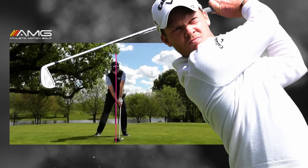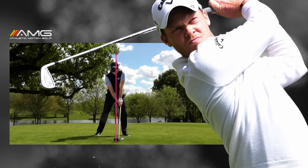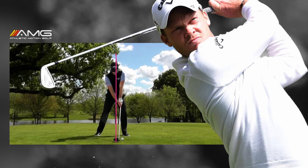Hey folks, Mike Renato here with Athletic Motion Golf. Let's take a look at the newest Masters champion, Danny Willett. He did everything he needed to do on Sunday to kind of make it through the wreckage on that back nine. There were a lot of guys backing up and he made five of his 13 birdies for the week on Sunday, in no small part thanks to his ball striking, which was tremendous. Let's take a look at his driver swing.